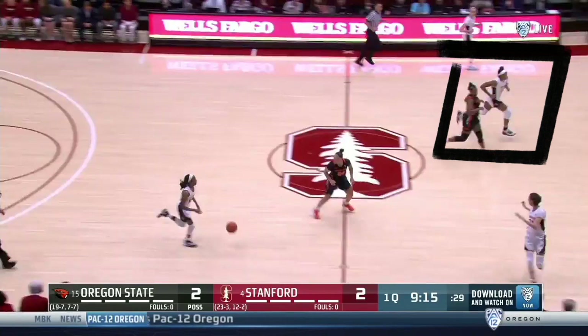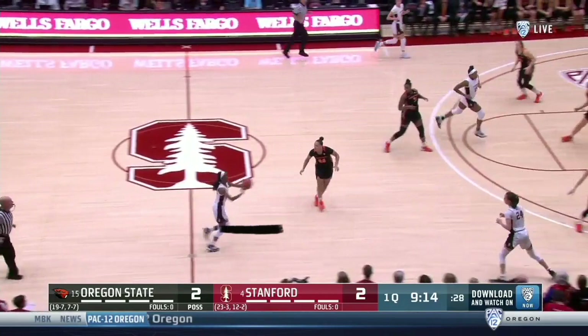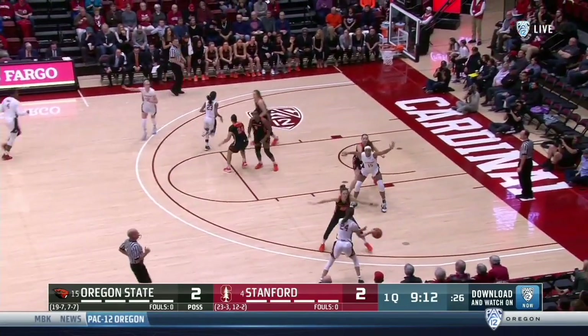Here you see the Stanford rim runner sprinting even with the pro lane line opposite the ball. When the rim runner gets to the elbow, they cut into a seal at the front of the rim. When the player leading the break passes ahead to the wing, they cut away to the far corner. The first option with the ball on the wing is to enter the low post if they've established position.